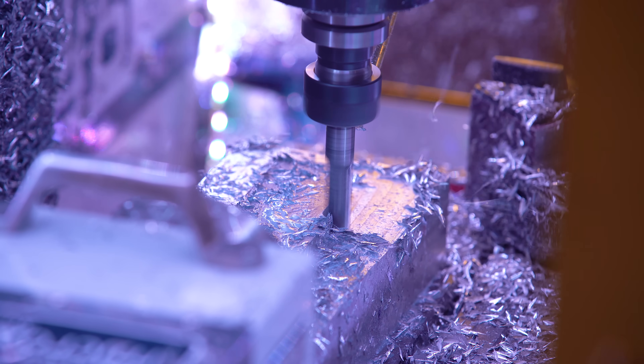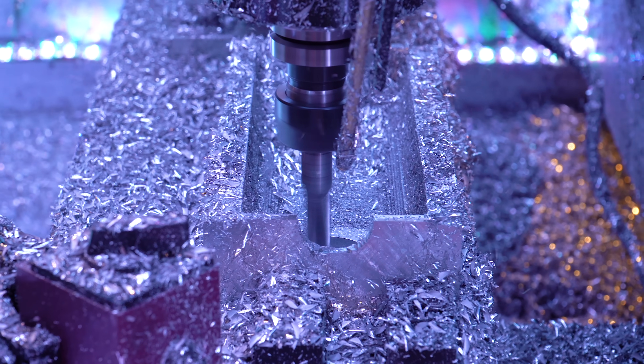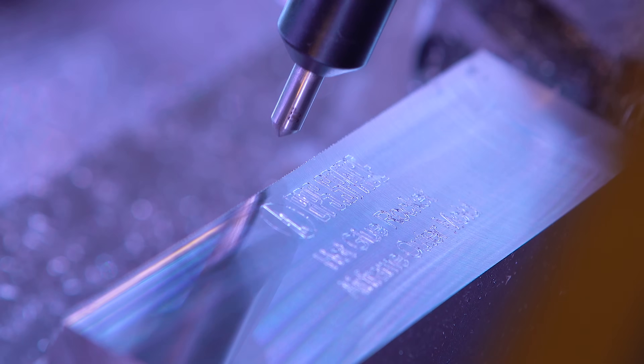With the inner isogrid mold complete, all that's left to do is finish the outer mold, which gets milled from aluminum. Then it's finally time to melt some hot glue.